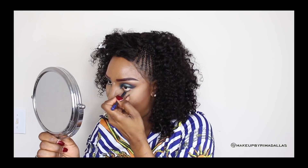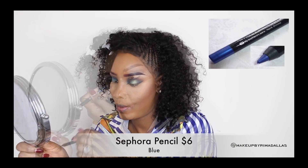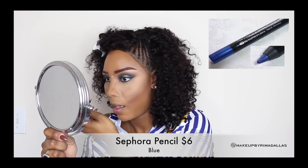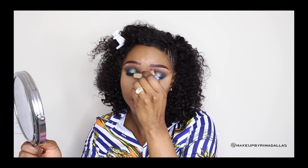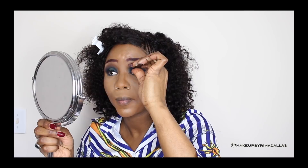Now I'm using a blue pencil that I got from Sephora for six dollars. I decided to use blue to complement the look since I used a blue eyeshadow. The false lashes I'm going for today are from House of Lashes — they have very good, affordable lashes that look very natural. This style is called Siren, if I'm not mistaken, and I'll put all the products in the description box down below.